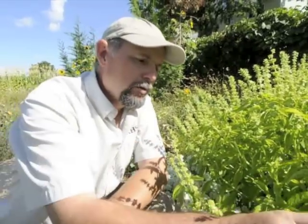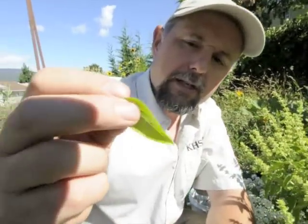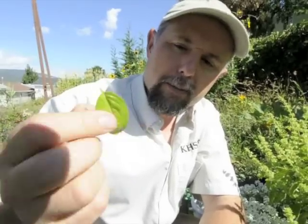We'll go through, cut these plants out, and remove every single leaf individually — just like this. Take each leaf right off at the stem, and we put that into our blenders and make our pesto.